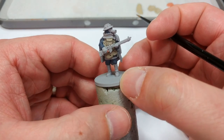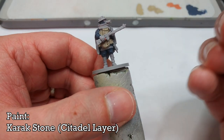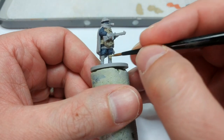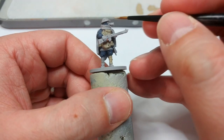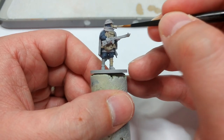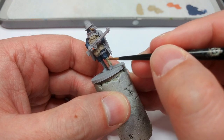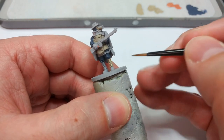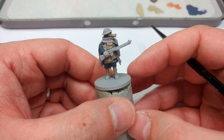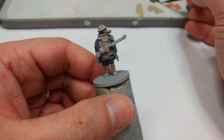The other nice thing about Medium Grey is that it covers superbly. Now I'm going to use Karak Stone — it's a similar color but a little bit lighter with a slight touch more yellow. I'm going to use this on his puttees and on the visible parts of his face mask, including the eyes and the canister on the front. It won't look very different right now, but once we finish shading and highlighting the webbing, there'll be enough variety.